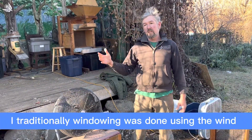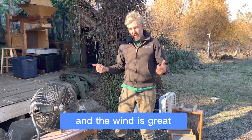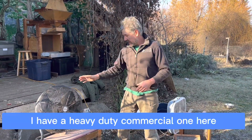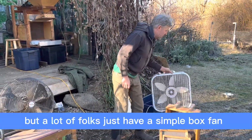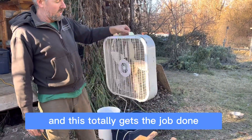Traditionally, winnowing was done using the wind, and the wind is great, except it's not very consistent. So using a fan — I have a heavy-duty commercial one here, but a lot of folks just have a simple box fan. You know, this is $20, and this totally gets the job done.